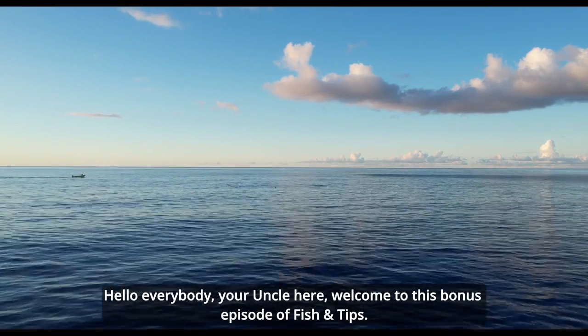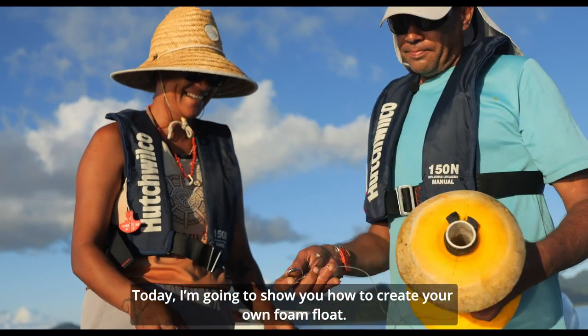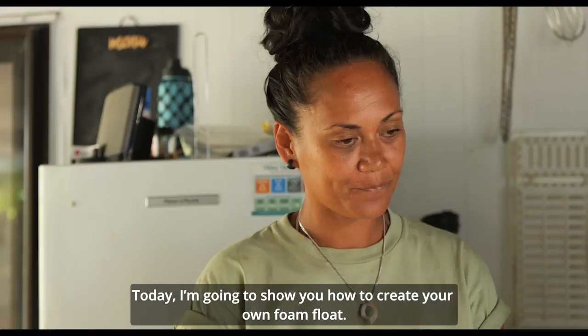Hello everybody, your uncle here. Welcome to this bonus episode of Fish and Tips. Today I am going to show you how to create your own foam float.